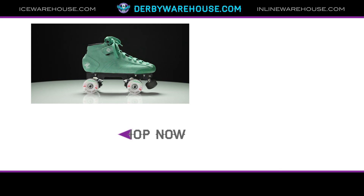That's everything you need to know about the Bont ProStar Suede Skates. But if you want to learn more or have any questions, please feel free to leave a comment below or reach out to us at DerbyWarehouse.com. I hope you have a nice day. Thanks.